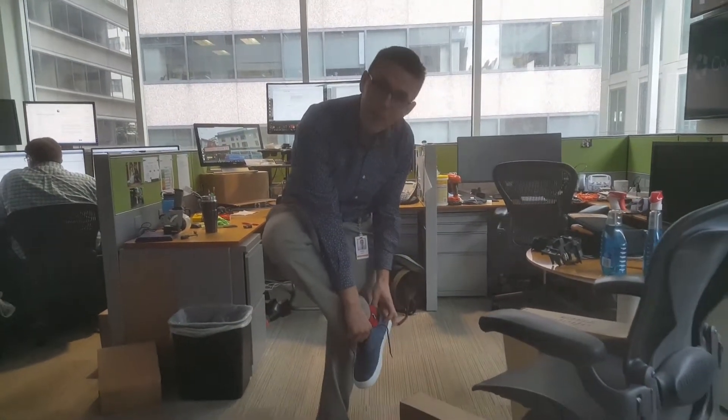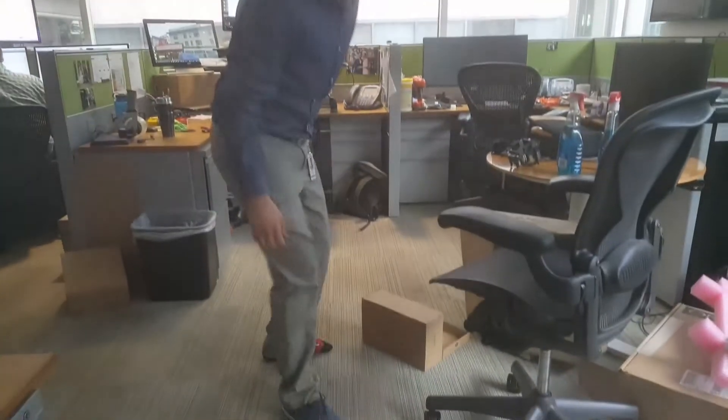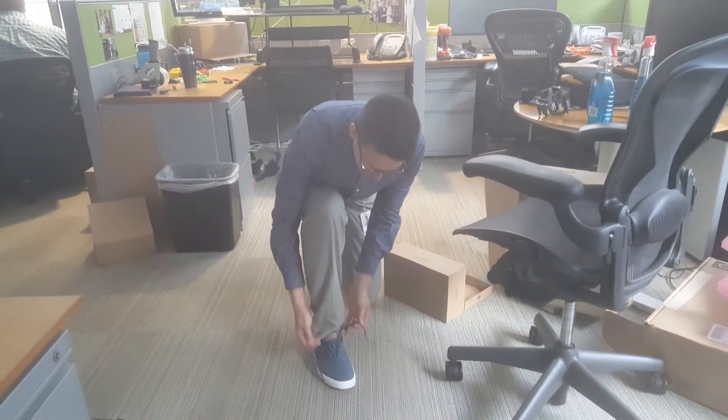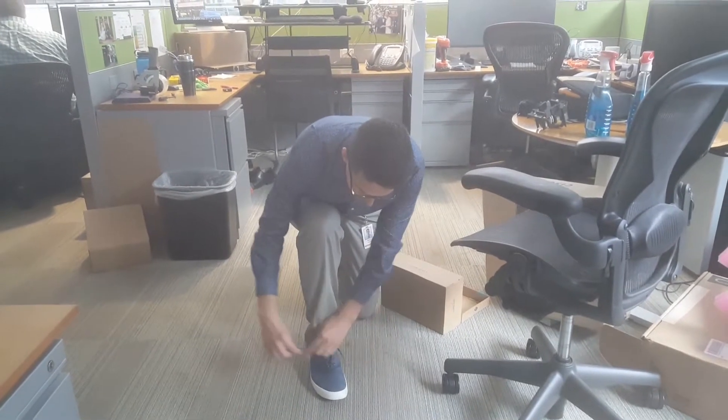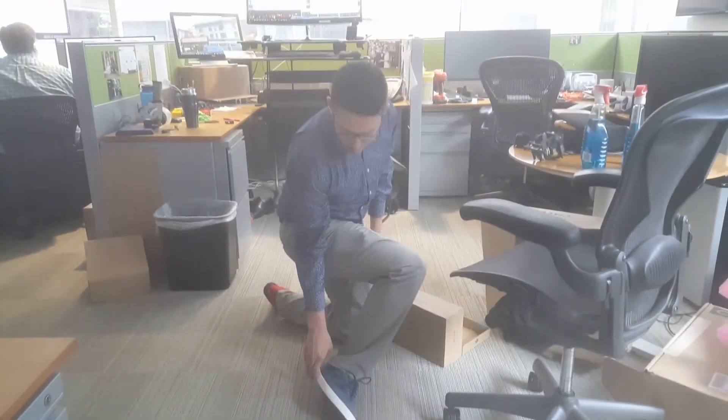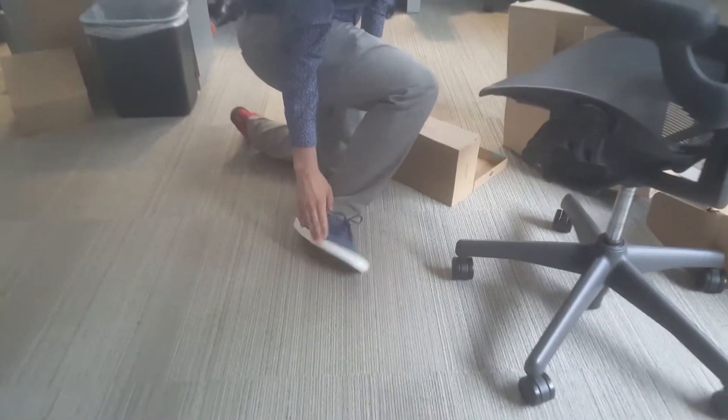Let's see what happens here. I got a wide foot, and the shoe says it's wide. It fits! Fits nice. Feels good on the top of my feet. Don't feel like I have to break it in at all. Looking nice — nice and white on the side.